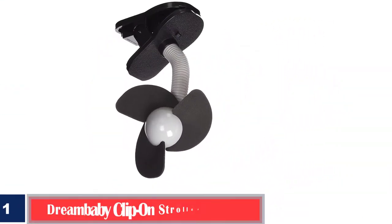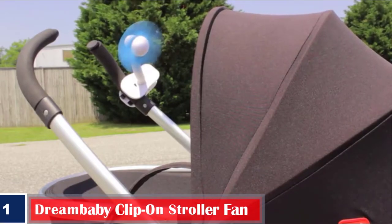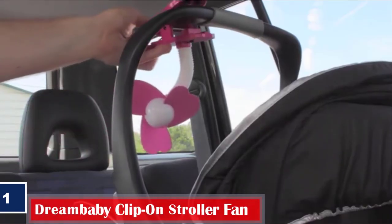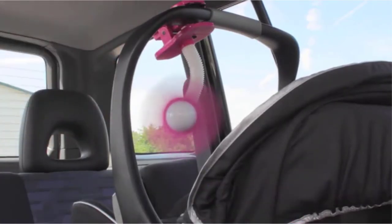Number 1. Dream Baby Clip-on Stroller Fan. This could be one of the best clip-on fans for baby strollers, as it has foam blades and a flexible neck. It can be attached to strollers, bassinets, lawn chairs, ellipticals, or beach chairs. The Dream Baby Stroller Fans are available in a variety of cheerful colors that your child would love.